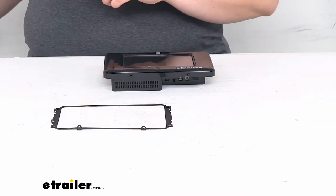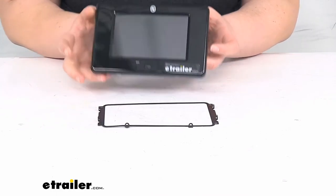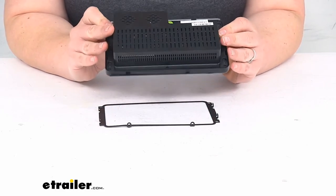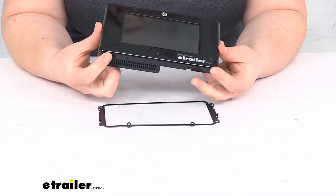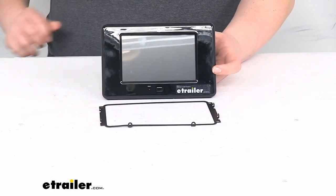This works for the Ground Control TT 5-point Trailer Leveling System, part number LC672136. It's going to have all the same features as your original screen and should just plug right into that existing wiring and get you back to rolling, so you can level out your system and make the most of that trailer leveling system.